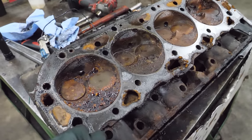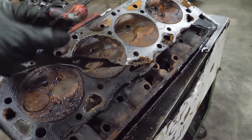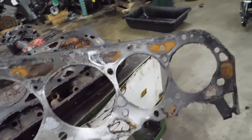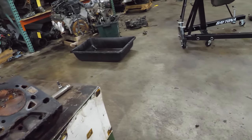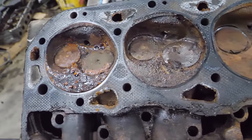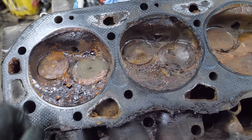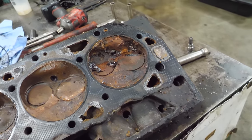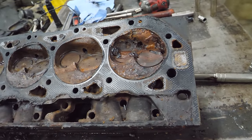Let's see if we can get this head gasket off. It's hard to say whether these heads will clean up or not - they're obviously going to need a fair bit of machine work. Next we're going to try to get all these lifters out.